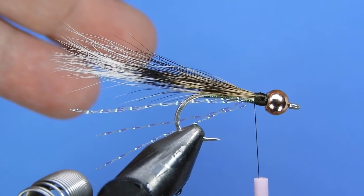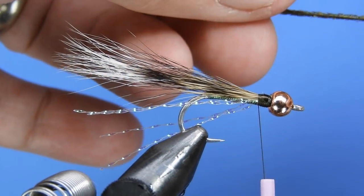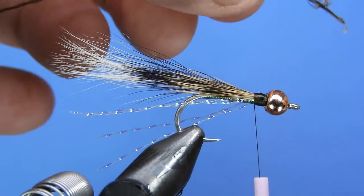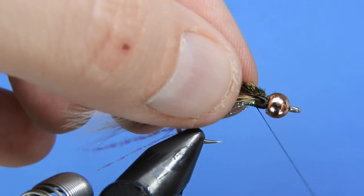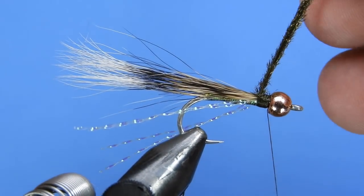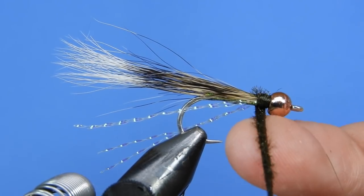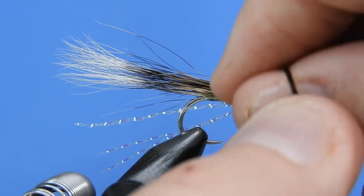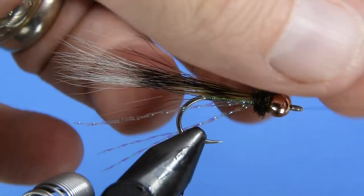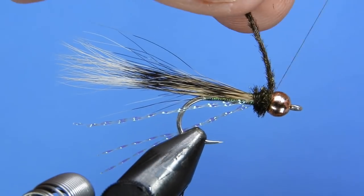Almost done — just one more material: peacock herl. Take a peacock eye and pull off three hurls, line them up, trim the butt ends, and tie them in by the butt end — not the tips, as that's where the herl is weakest. Wrap those hurls to fill in the gap between the wing and the bead, making sure the herl stands out as you wrap, and secure on both sides.